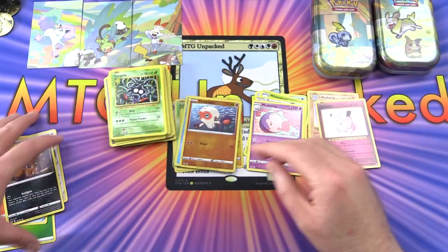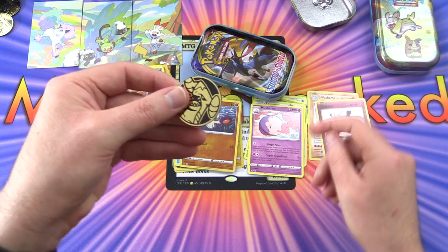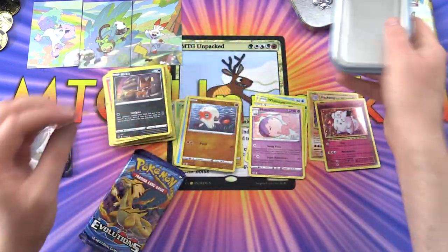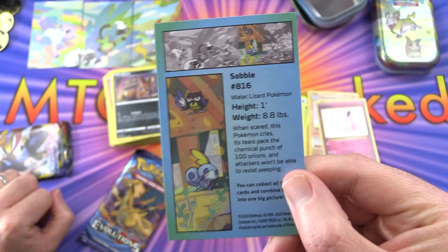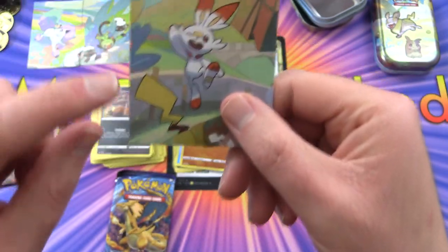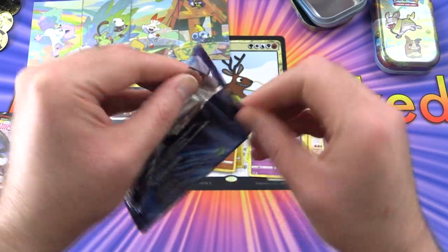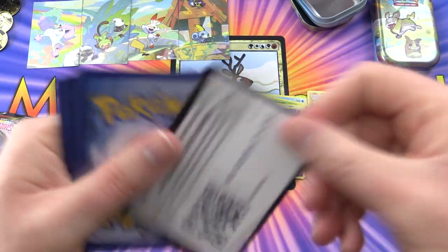Moving on to the next - we've got the Sobble tin, same coin as before. Do you actually collect those coins or do they just sort of pile up around the house? Sobble's stat card - another small one. I think that's a Rookidee up in the corner and possibly a Pikachu tail there. Let's go Evolutions - the scene is gradually taking shape.